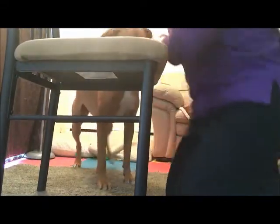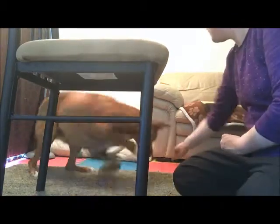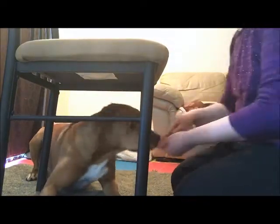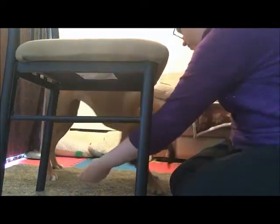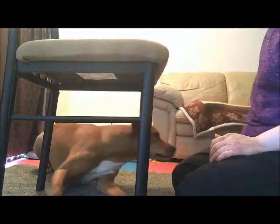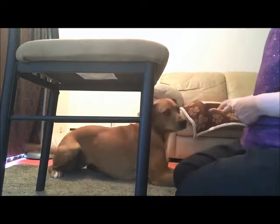Good job. Or I can use an object. Yes. Good girl. Good job. And then I would start to phase out the object by having my hand next to it.